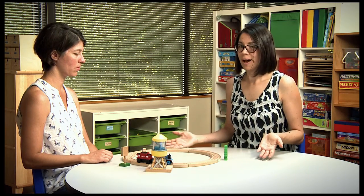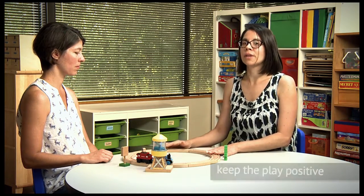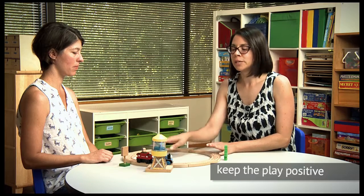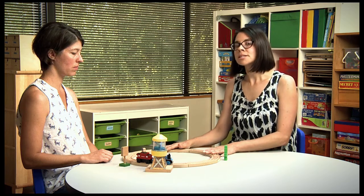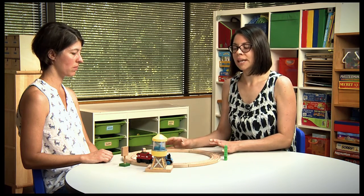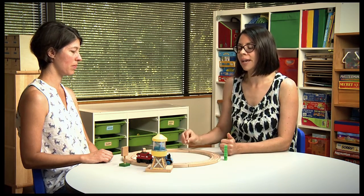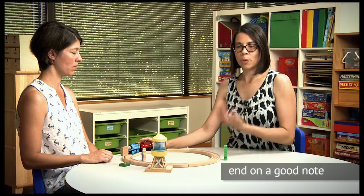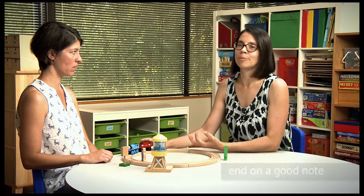Then once we're playing and having a great time, how do we know when to stop? We want to make sure that this activity is fun and successful and we don't do it too long so that your child becomes bored and starts to wander away or gets frustrated with the pieces. Usually a few minutes of playing back and forth with things going well would be a good time to stop and move on to something else. Or if they needed a lot of help at the beginning but now they're able to push it around by themselves without your help, we want to stop when they've made a little bit of progress but not push them to keep going, because we want to keep it really successful.